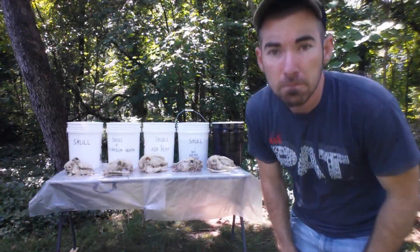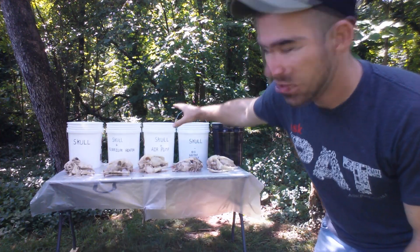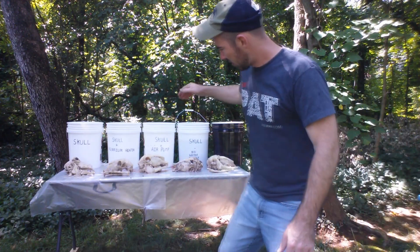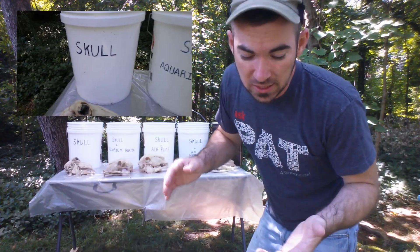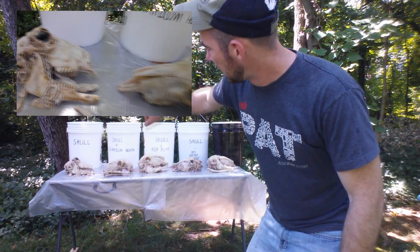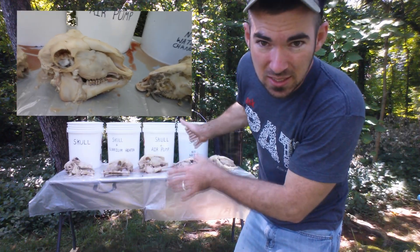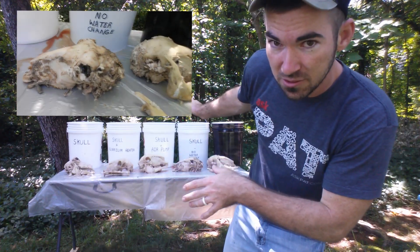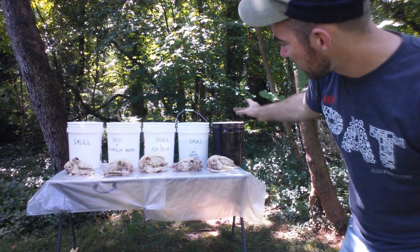It's been 14 days — exactly two weeks — since I put these skulls in the water, and here are the results so far. The skull with the aquarium heater is the most clean — it's pretty much done and I'm just going to leave it one more week for final cleaning. The control and the skull with the air pump are at pretty much the same state of decomposition. The skull in the black bucket and the skull where we didn't change the water are basically at the same spot.